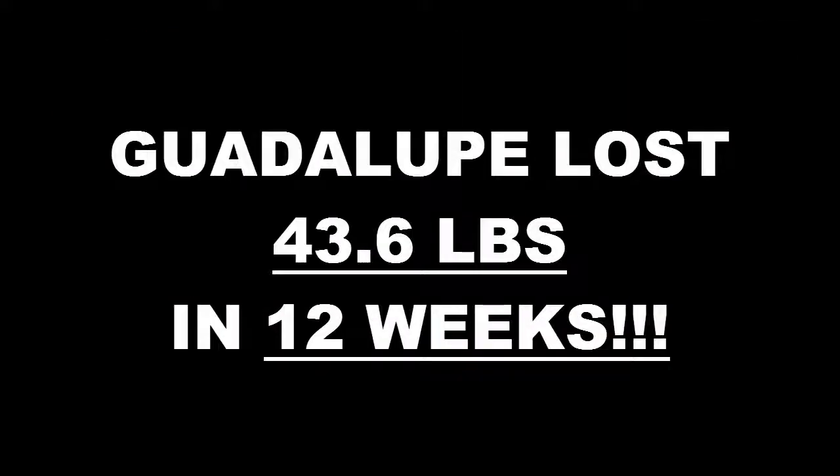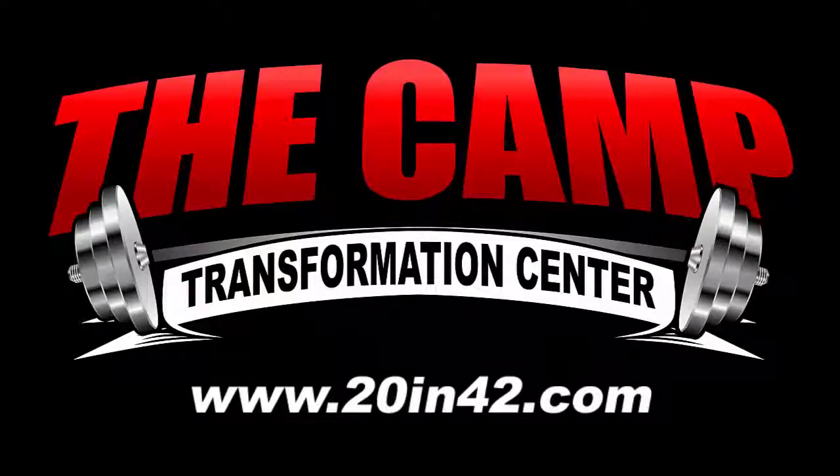Sign up today and lose 20 pounds in 42 days. You can do it!